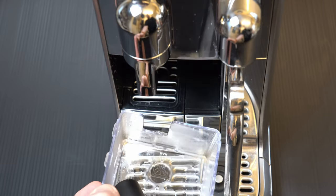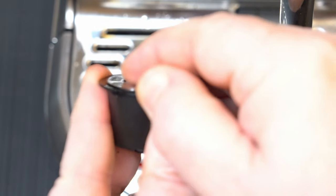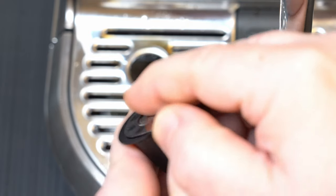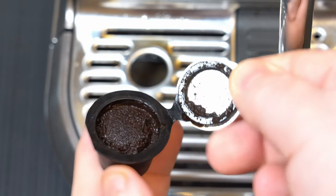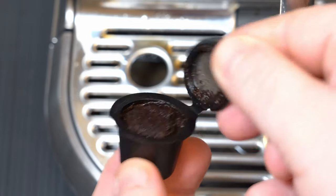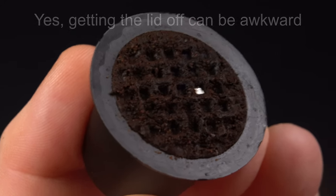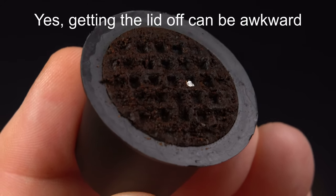What about the clean-up process? For the Alchemy capsule, you just pop the lid open, clear out the coffee granules, and wash and dry the capsule — that's it. The CapMesso system is a little different: you just peel the foil lid off, recycle the lid, and wash and dry the capsule.